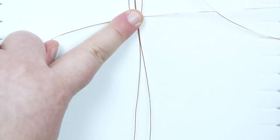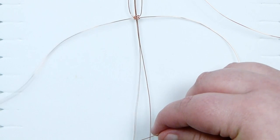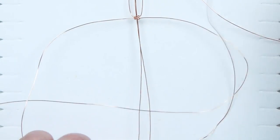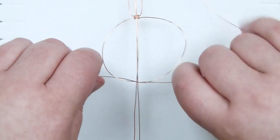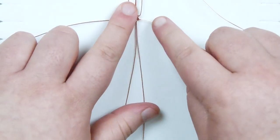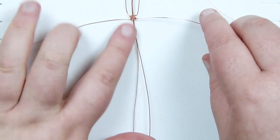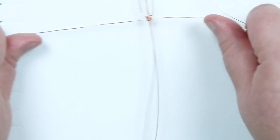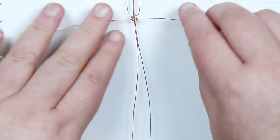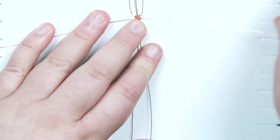Pull it tight underneath the first one. Take the right wire and complete the other half of the square knot - the left one goes over that, underneath everything in the middle and up through the loop. Pull this tight and we now have two square knots. When working with wire, I like to make sure you have an even tension throughout for nice even-looking knots. I also like to run the wire through my hands and fingers to straighten out any little bends or kinks, which also helps warm it up and make it easier to work with.